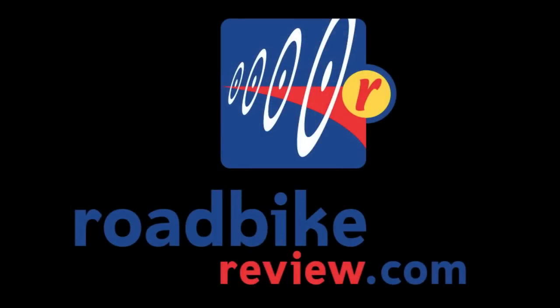Hope to see you guys riding our stuff. Thank you.